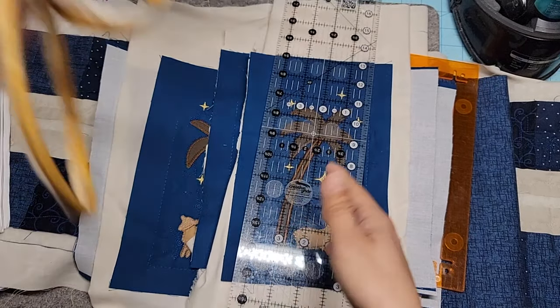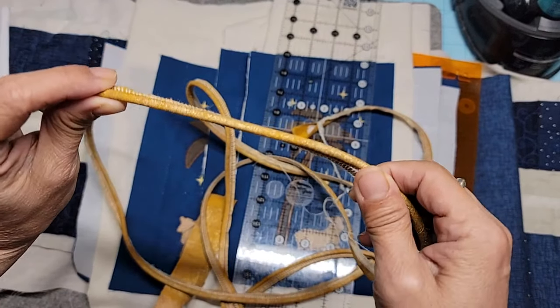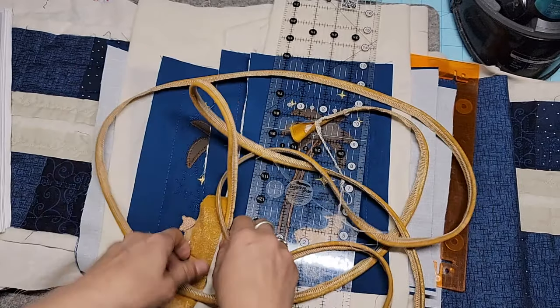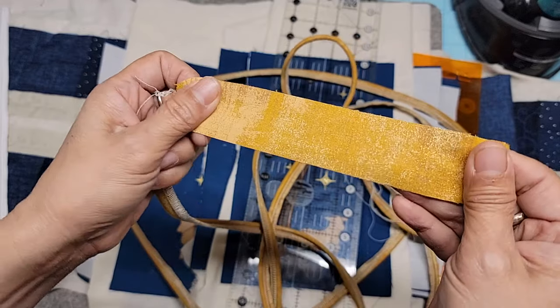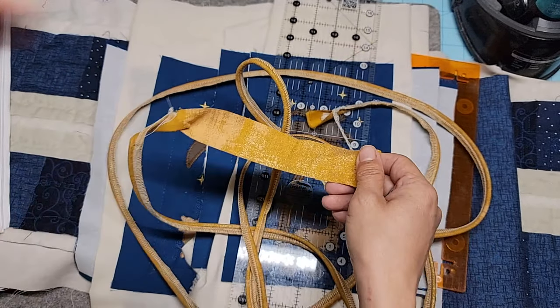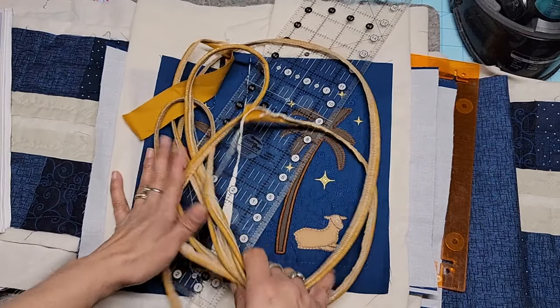I made piping, and I do this on my serger with my 5mm cording foot. Isn't this gorgeous? I don't even know if you can appreciate how gorgeous this fabric is, but this is a grunge metallic gold fabric. It's beautiful, and I think it'll look fantastic as piping around the whole pillow. I really think piping makes the pillow.